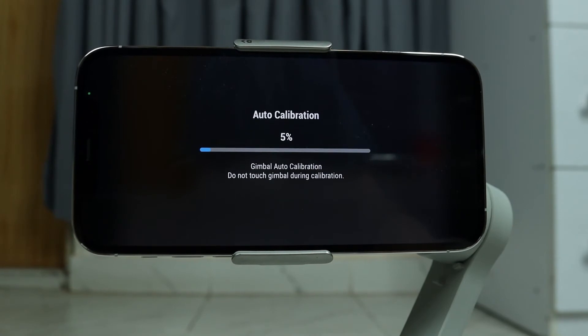Make sure that you put your gimbal on a really level surface, and do not touch or move your gimbal while it is calibrating.